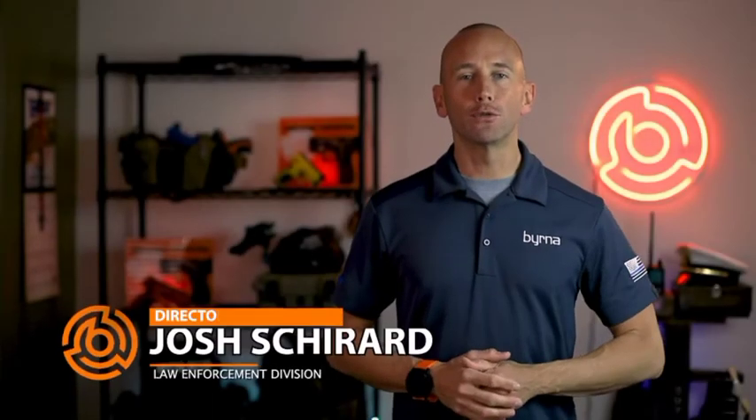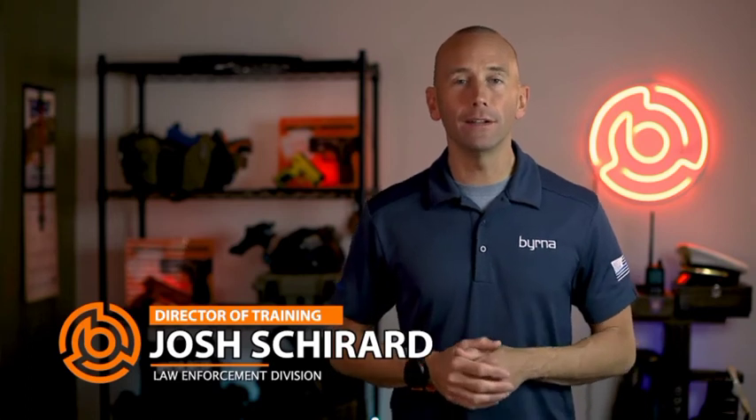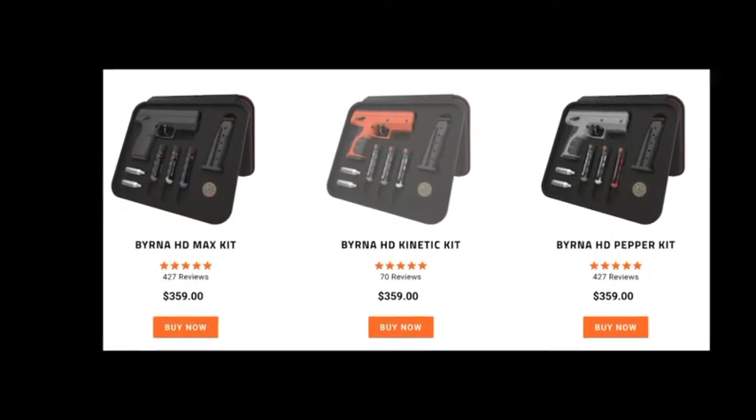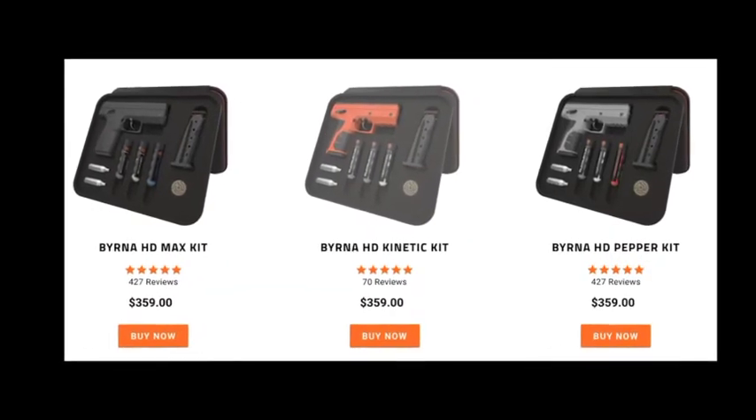Hi guys, my name is Josh, the Director of Training here at Burna Technologies, and this is our detailed breakdown of the Burna HD kit. Our Burna HD kits come in three configurations: Max, Pepper, and Kinetic. Each kit corresponds to the type of ammo found in that particular kit.